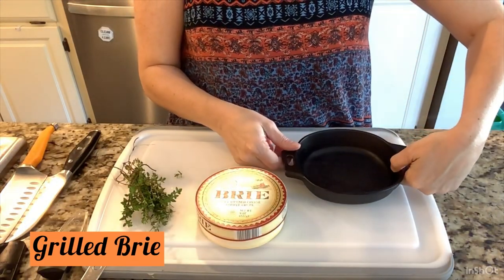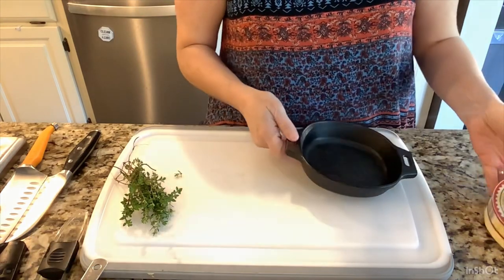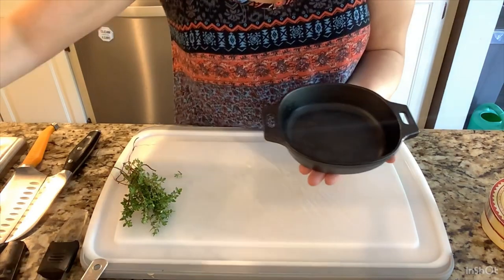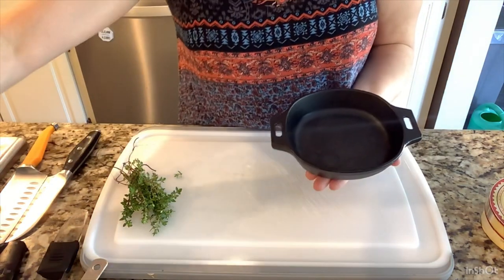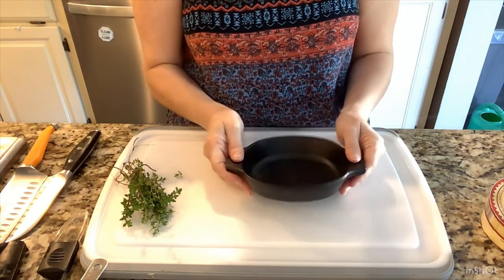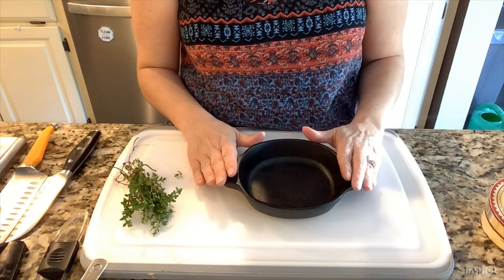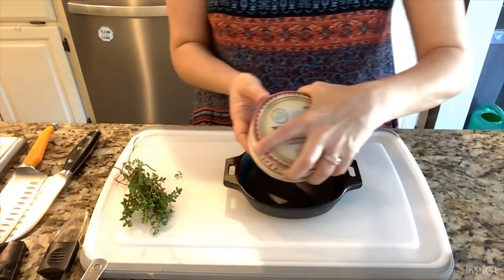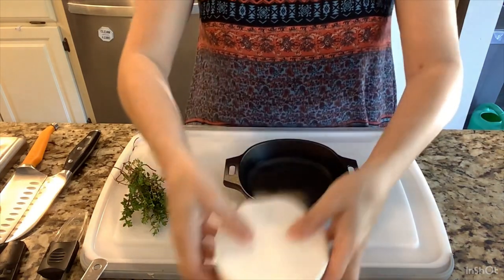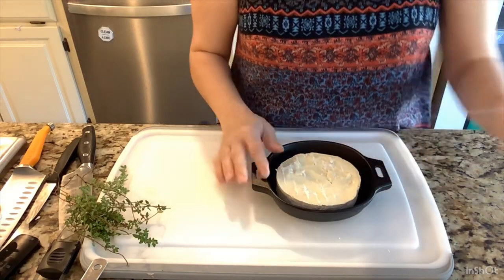Next up we're going to make a brie cheese appetizer. I have these five-and-a-half-inch cast iron mini skillets — they come in a set of two and they're perfect for this appetizer. I've used them before with goat cheese, but now I'm going to use brie with some wine and herbs.